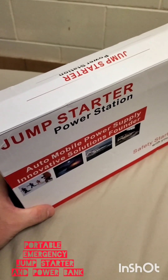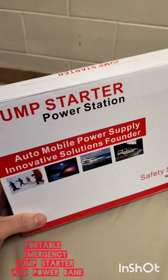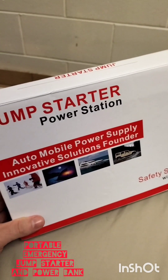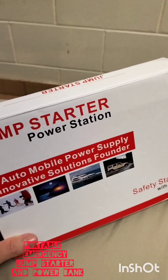Hello everyone, welcome to my channel. Today I'll be reviewing this jump starter and power station that I purchased from eBay Australia for about 60 Australian dollars.